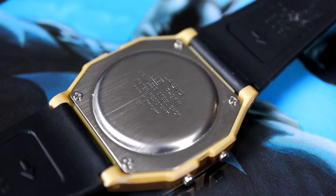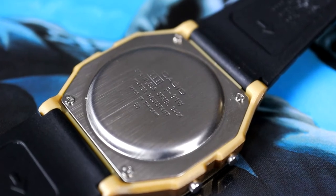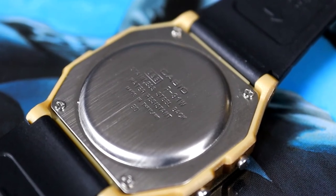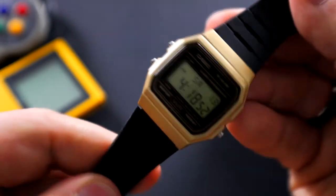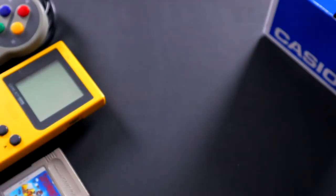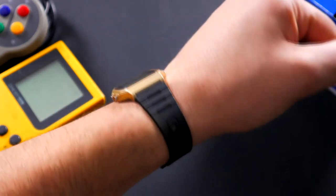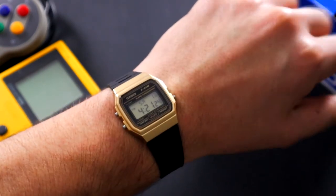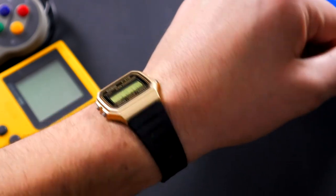Flipping the watch over to the case back, you're going to see Casio at the top, the F91W. It is water resistant to, I believe, 30 meters. The case back is held together by four screws. I wouldn't take this watch diving or anything like that — if you get some water on it, it's not the end of the world since it's only $10. And here it is on the wrist — I have a seven and a half inch wrist for reference. It's slightly smaller than what I'm used to wearing — I'm used to wearing something around 40 to 43 millimeters.